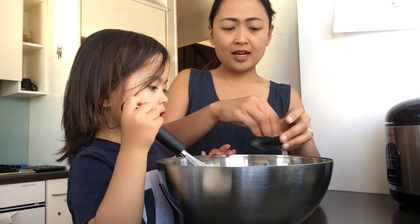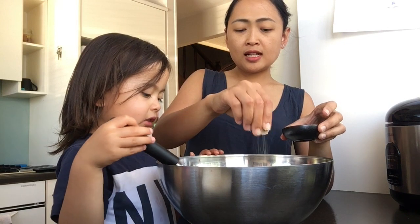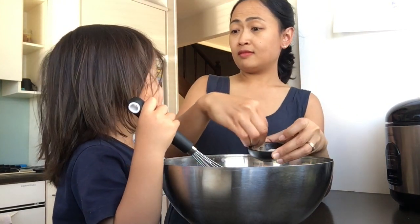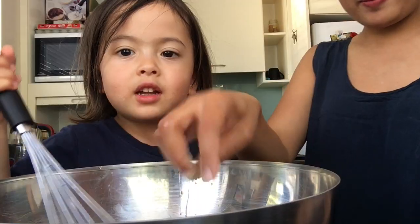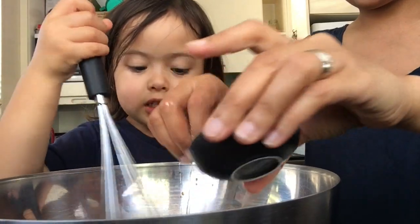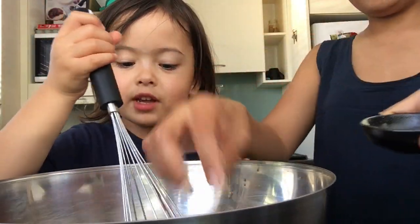Now add salt and pepper. Put it in! Yes — and you can actually burn your tongue. Keep mixing it — you're doing a very good job. It's like jelly! It's done. Let's pour it in.